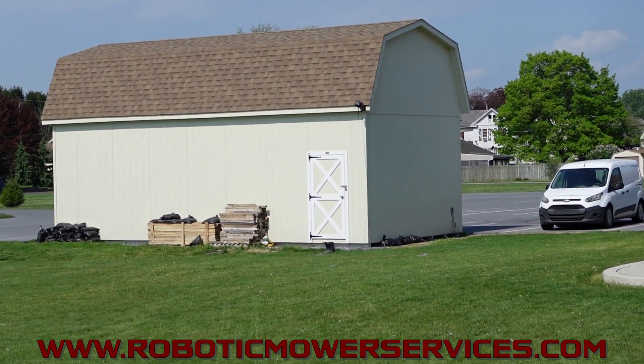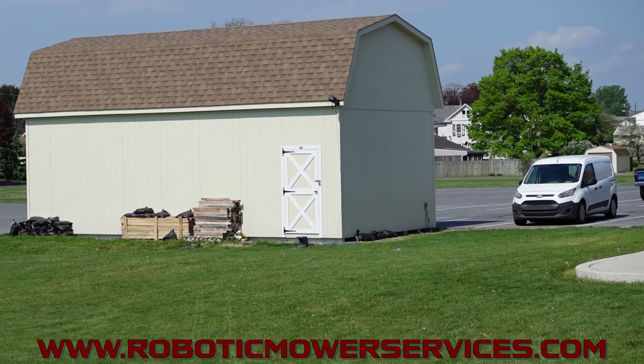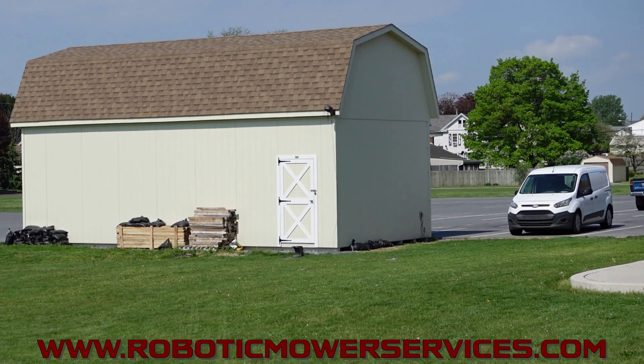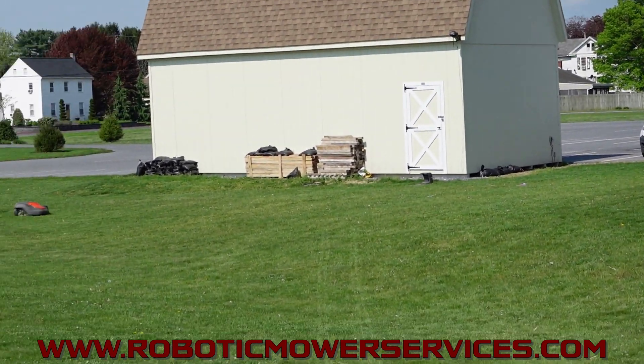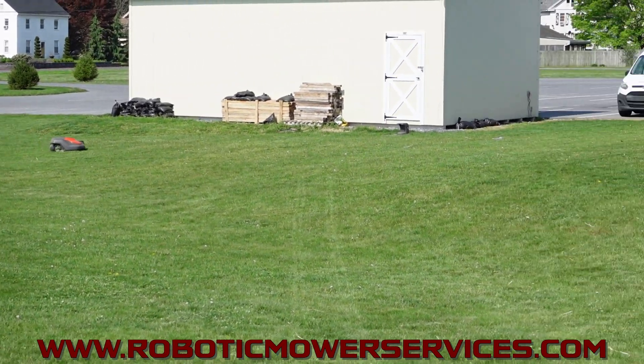Up here on the shed, let's see if I can zoom in there a little bit. Up there in that top corner, that's our reference station. Down here on the ground, that's our charging station and this mower is mowing all this out here.